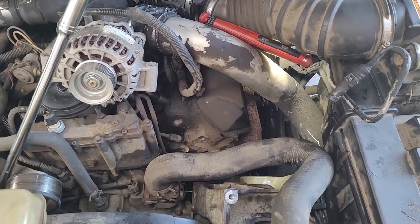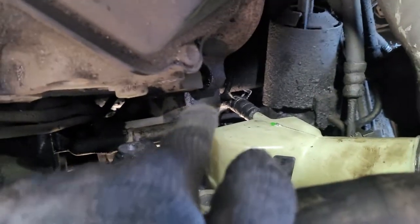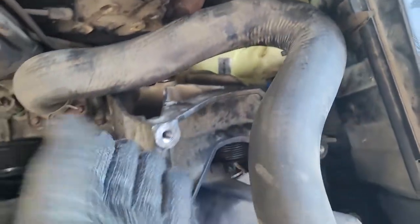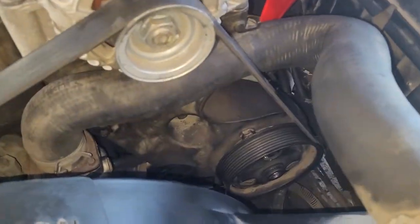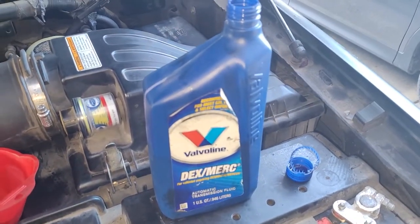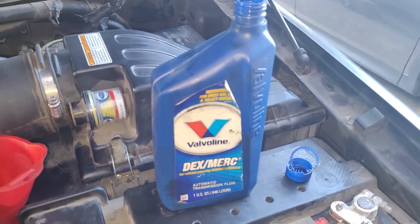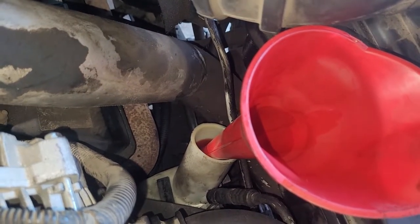Putting everything back together is just the reverse of taking it off. Once you get the bracket in position, it's a good opportunity to hook up the back hose. Once that's on, twist it, get the side fitting on, bolt it up, and the top hose is self-explanatory. Got everything bolted back up — fill it up with ATF, or synthetic if you can get your hands on it, as much as it'll take.